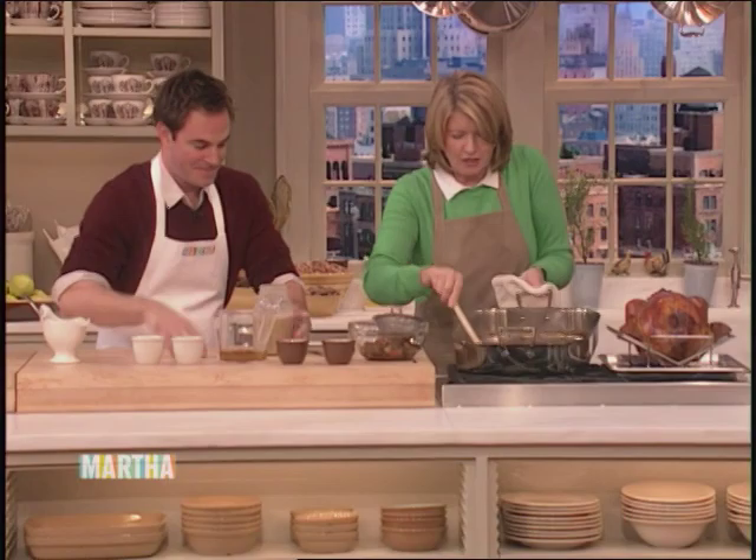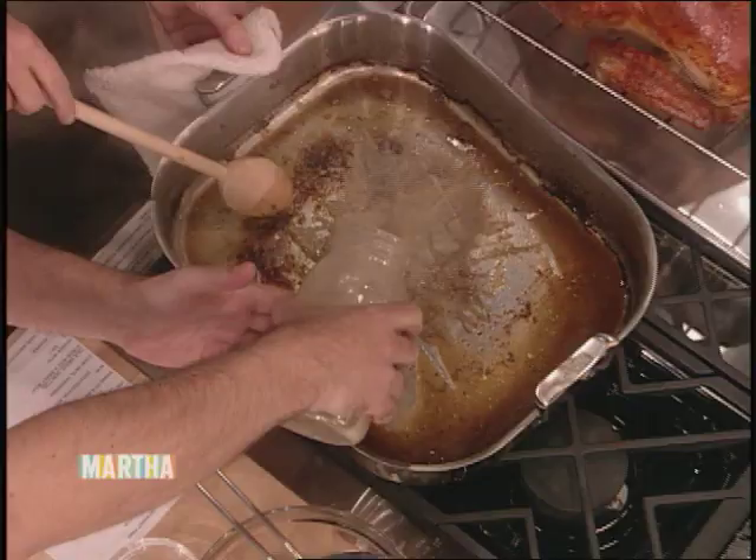Doug was a great guest. When we come back, Roger Bart learns the art of roasting a turkey. Later, Martha and Roger make mouth-watering gravy for their roasted turkey. Don't go away. One of the easiest and most delicious ways to prepare a turkey is simply to roast it. Desperate Housewives star Roger Bart stopped by right before Thanksgiving to learn how to roast a turkey — number 16 on our list of 30 things everyone should know. We started with a delicious stuffing.